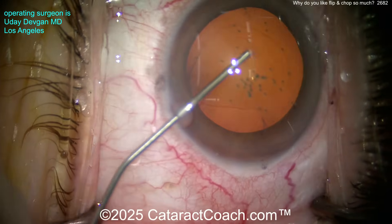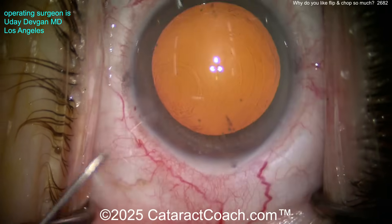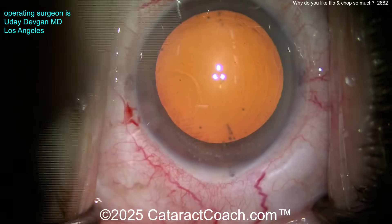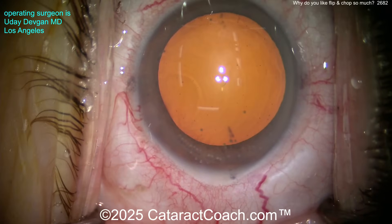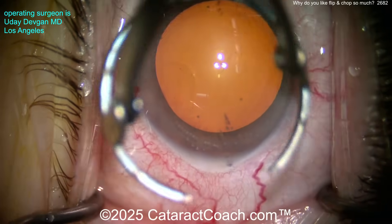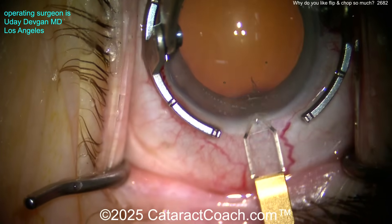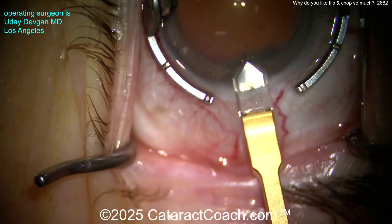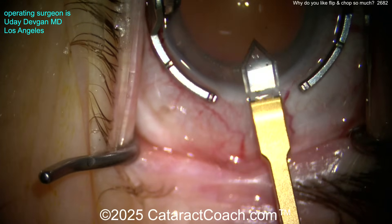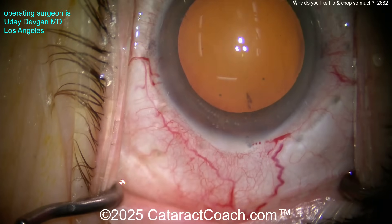Here comes our dispersive viscoelastic. Get a good fill here across the eye. Now we're going to make our main incision. I like a diamond. In flip and chop, we need to have a sufficiently large capsulorhexis — you can't do it with a four-millimeter rhexis unless it's a super soft lens, like buttery soft, zero nuclear sclerosis. This is a two-millimeter diamond, so we'll make it two and then slightly enlarge it to maybe 2.2 or 2.3 millimeters.